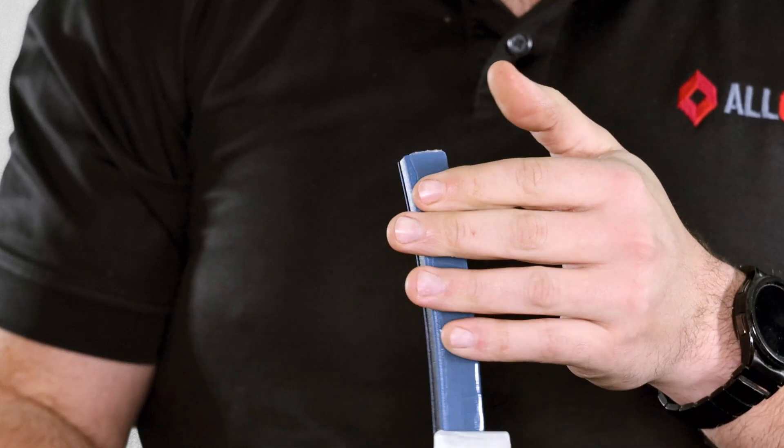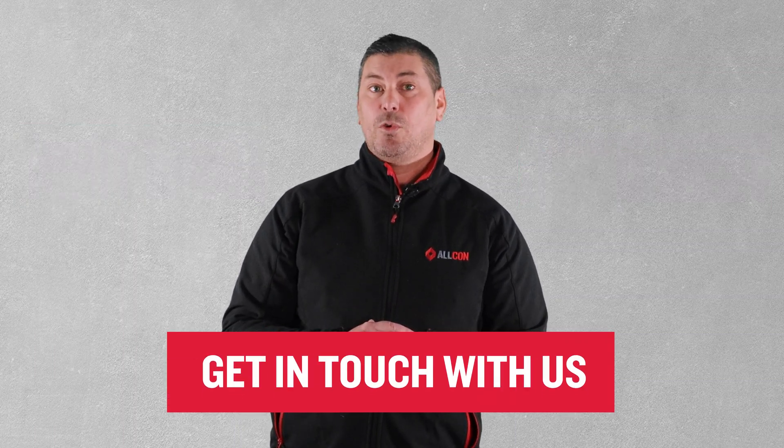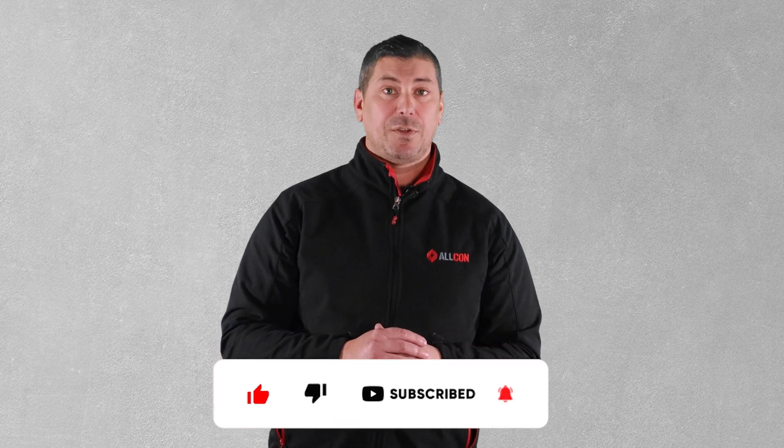Well, that's just some of the reasons why Hydrotite is our most popular swellable water stop. If you have any questions about Hydrotite or need help choosing the right profile for your project, reach out to one of the experts at Alcon. In the coming weeks we'll take a look at some of the other swellable water stops, so don't forget to like and subscribe or follow so that you don't miss out. Thanks for watching and we'll see you next time.